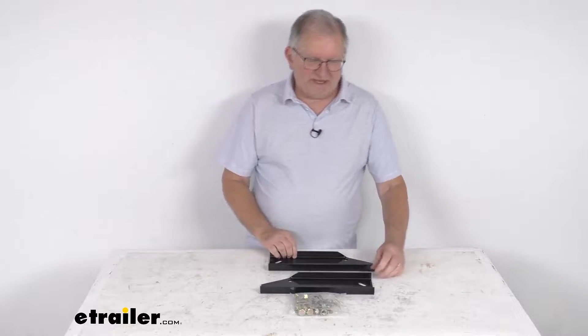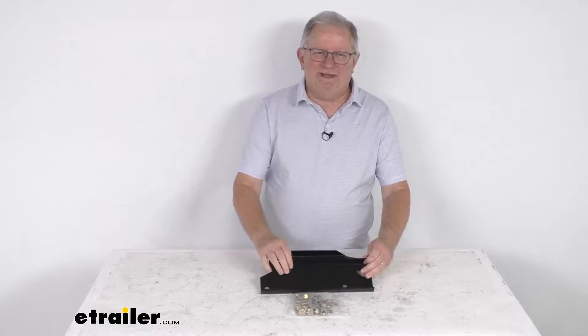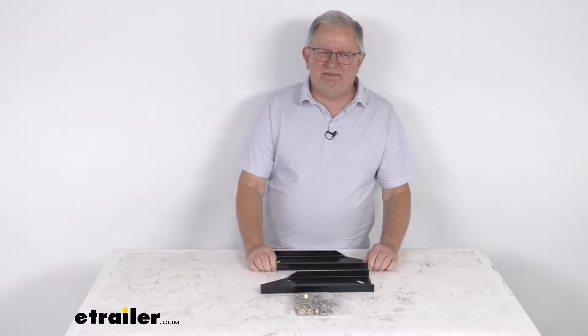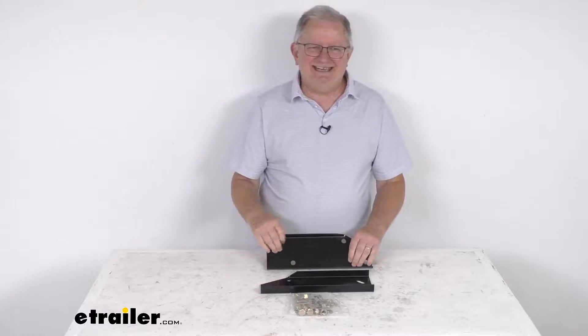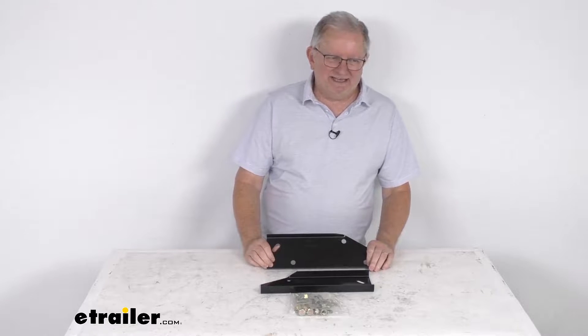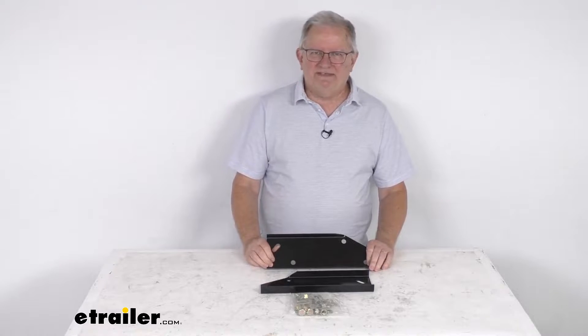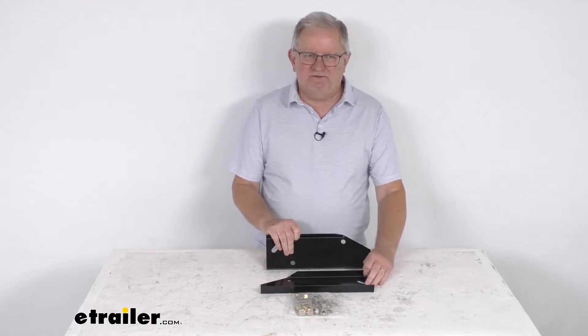Hello everybody, this is Jeff at eTrailer.com. Today we're going to take a look at the custom installation kit for the Westin Diamond Step and Sure Step bumpers. This is a custom fit part designed to fit the 1997 to 2004 Dodge Dakota trucks. I do recommend you go to our website, use the fit guide, put in your year and model vehicle, and it'll show if this will work for your application.